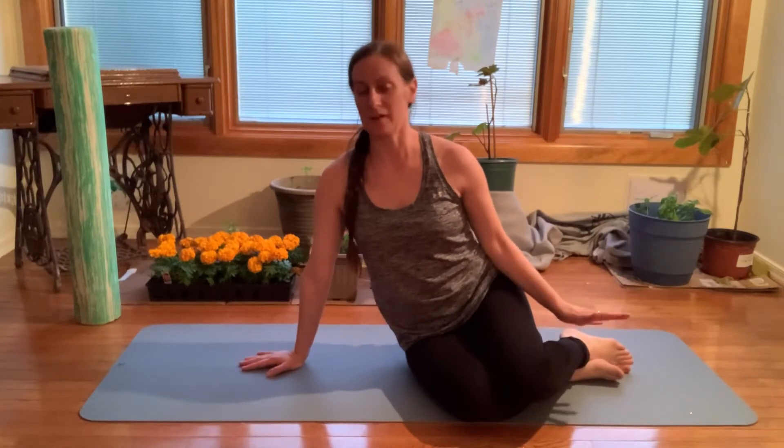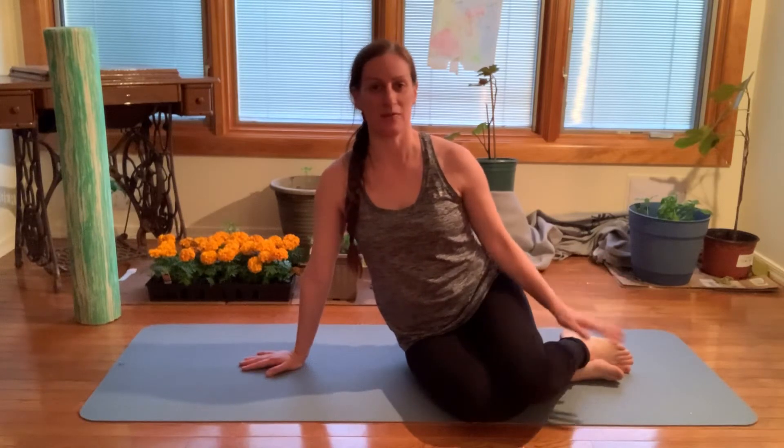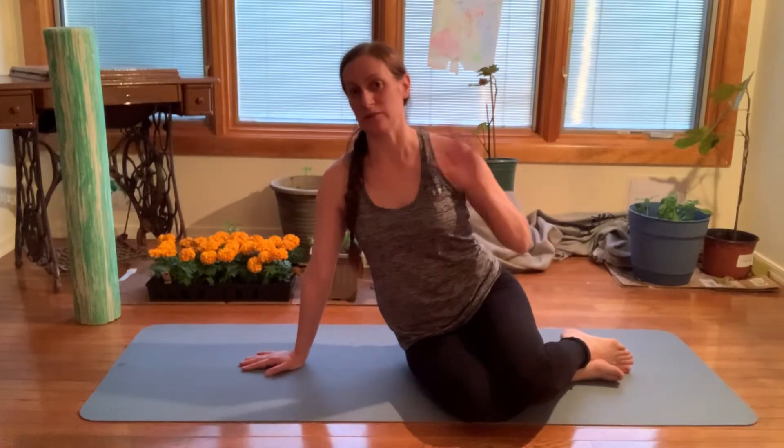Welcome back to the Pilates Vitamin Series. Today we're doing an exercise called Twist. It's a classical Pilates exercise, but don't be frightened by that — it can have a nice flow to it.